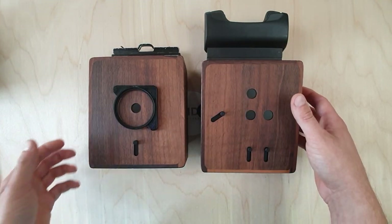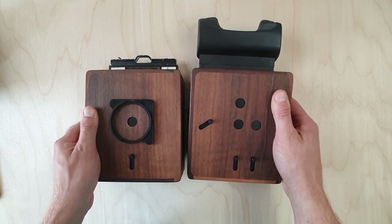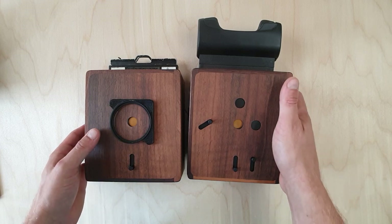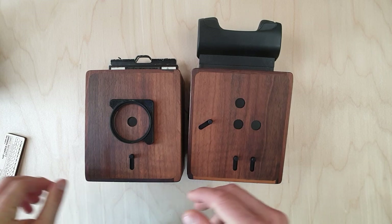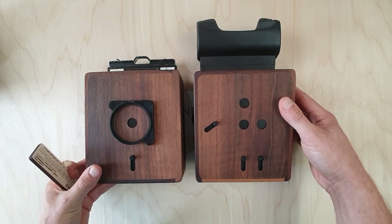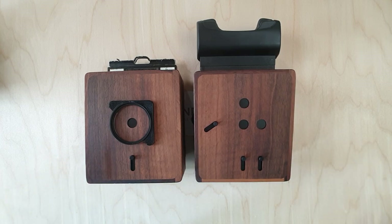In every other respect these two cameras are the same — they have 0.35 millimeter pinholes with a focal length of 64mm, which gives an f-stop equivalent of f/186. If you have any more questions or would like us to go into more detail, please leave a comment below. You can also visit our website at ondopinhole.com for example shots made with these and all the other cameras in our range. Thanks for watching and have a nice day.